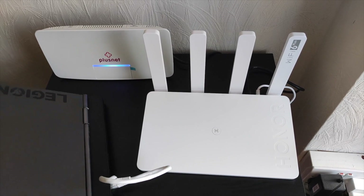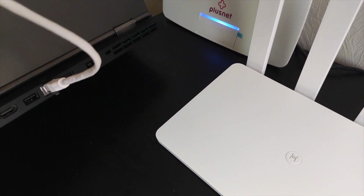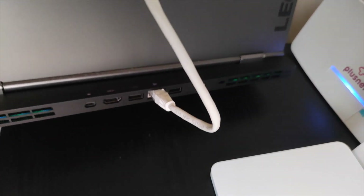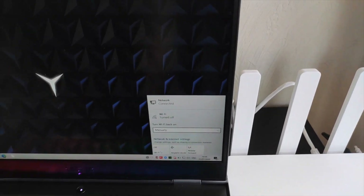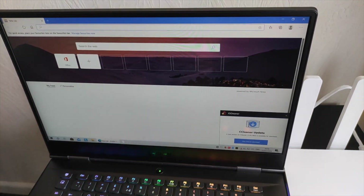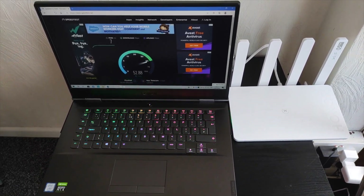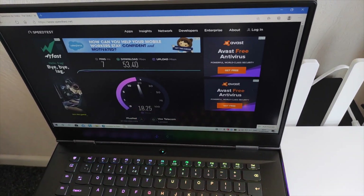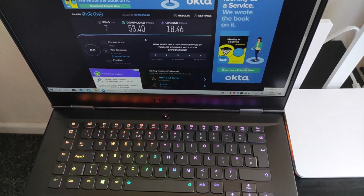Now I'm going to connect my Lenovo Legion gaming laptop directly to the Honor Router 3 Wi-Fi 6 Plus router. One end of the ethernet cable goes into the ethernet port of the laptop and the other end into any of the available ethernet ports at the back of the router. I've turned off the Wi-Fi network and we are connected directly via ethernet — a wired connection. The internet connection is up and running straight away. Running the wired connection test: a solid 53.40 download speed and an amazing 18.46 upload speed.